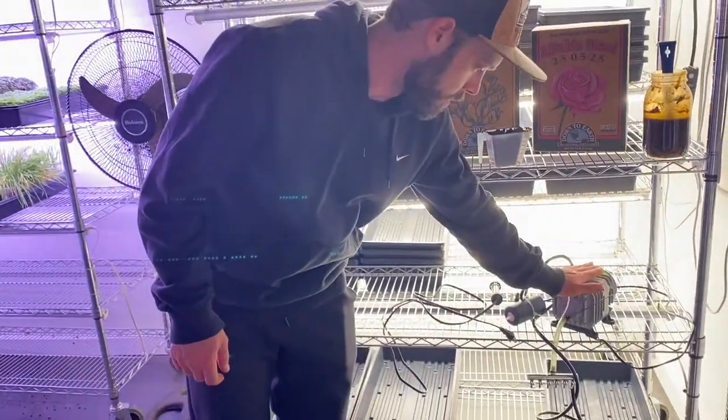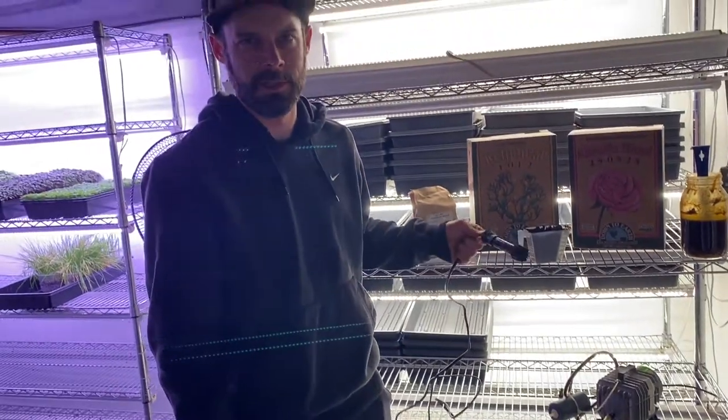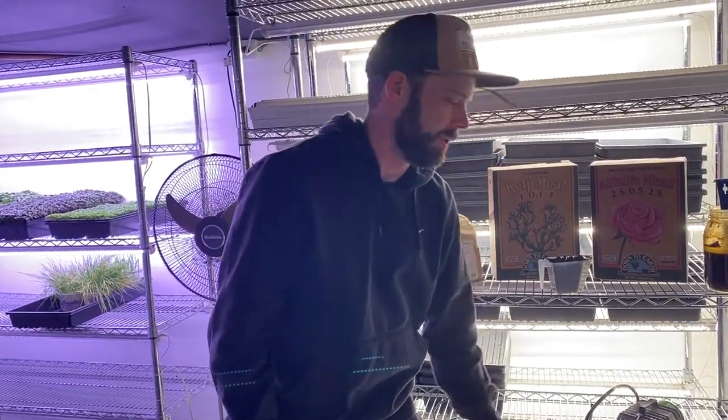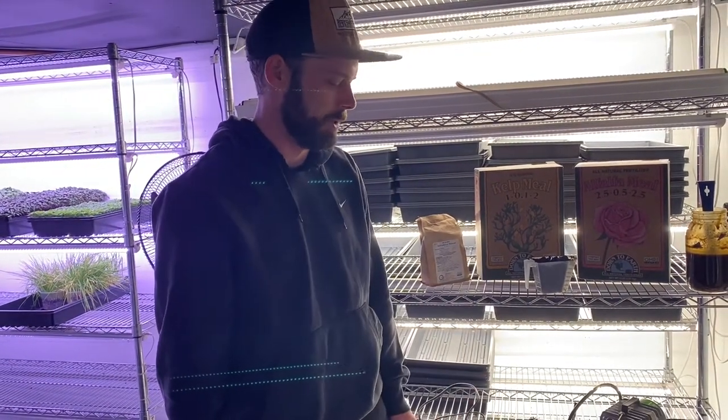We also have an air pump and a little aquarium heater. I just use that to keep it at like 75 degrees. Otherwise it's like 60 in our basement and it would be too cold — we wouldn't get much action.